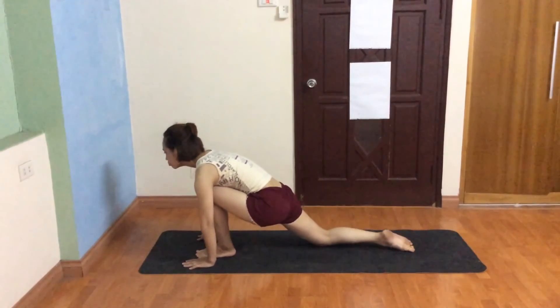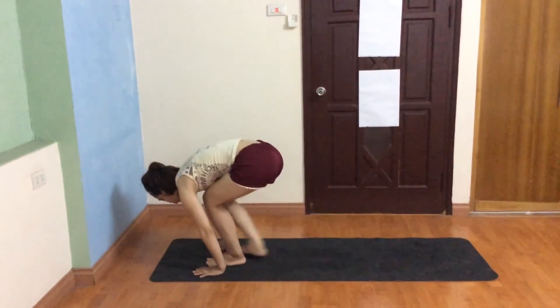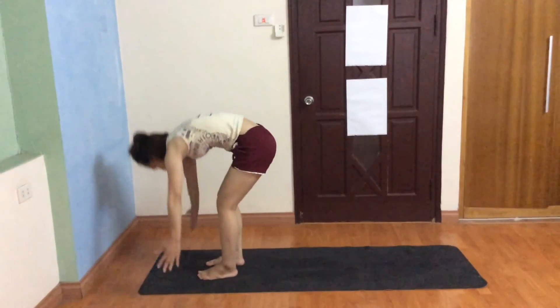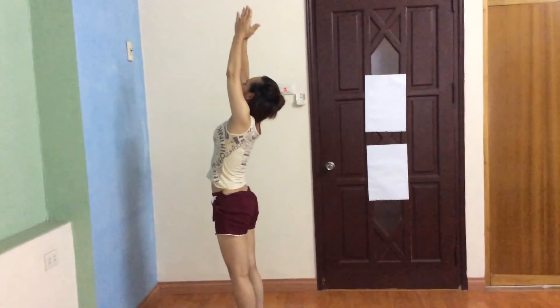Exhale both legs forward, chest to the knee, inhale bring your arms up, bend back, and exhale release.